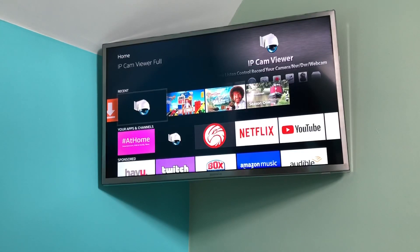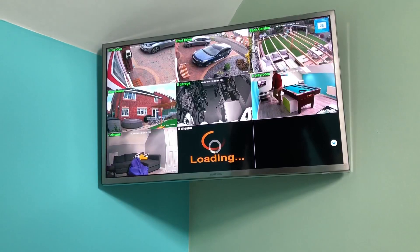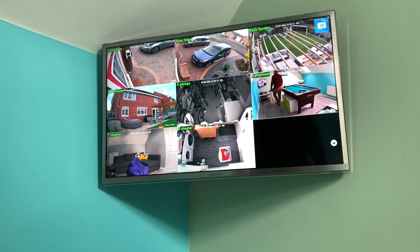Somebody mentioned you could put the Reolink proper Android app on, so I played with it earlier and it works great. This is what I've been using before - it works with other cameras as well - but the picture is pretty jumpy. There's me on camera six turning around and waving, but it only updates every so often so it's a few seconds behind.